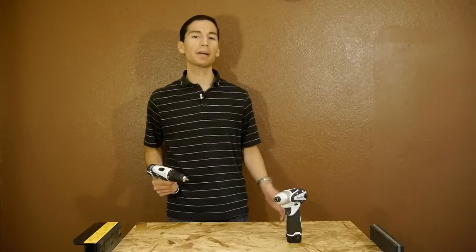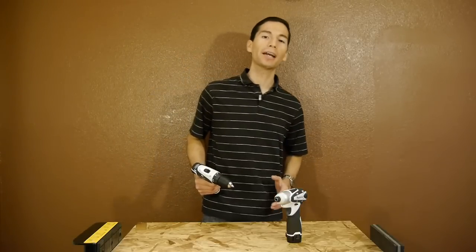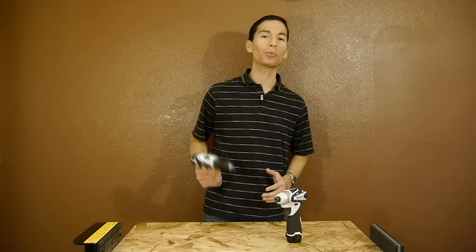Of course these are just stats on paper, so let's take a quick look at what these 12V power tools are really capable of.